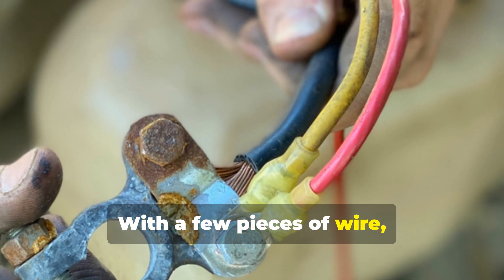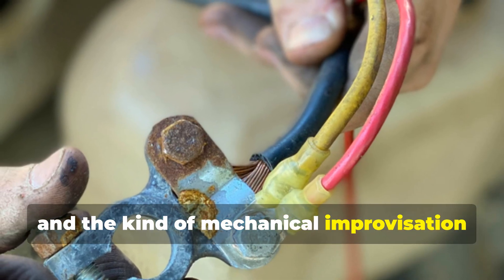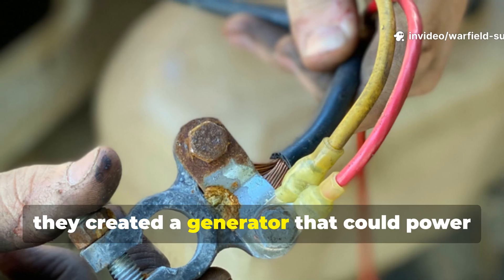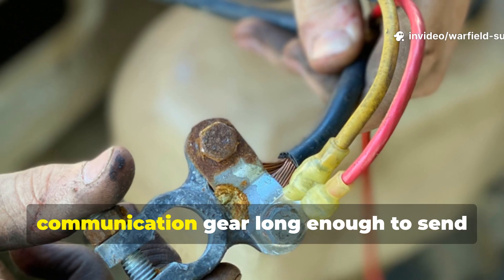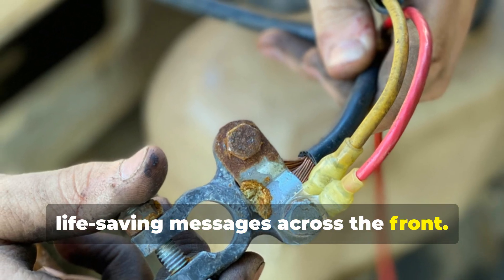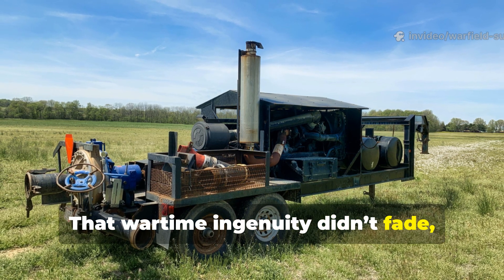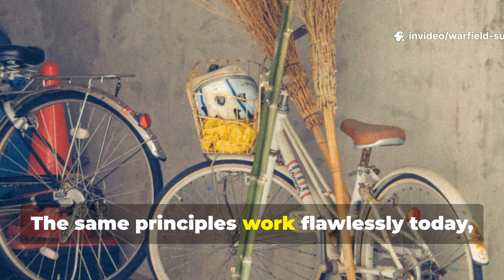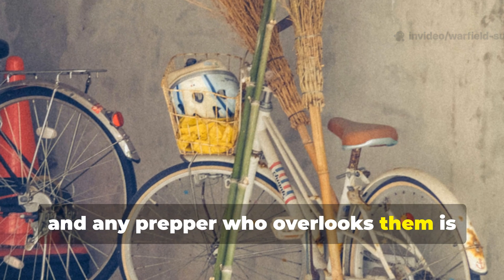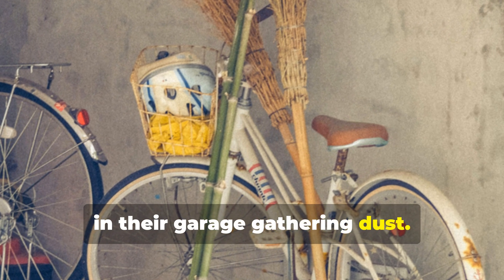With a few pieces of wire, a scavenged dynamo, and the kind of mechanical improvisation born only in desperate conditions, they created a generator that could power communication gear long enough to send life-saving messages across the front. That wartime ingenuity didn't fade. The same principles work flawlessly today, and any prepper who overlooks them is leaving a dependable energy source sitting in their garage gathering dust.